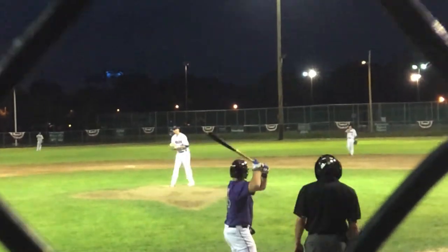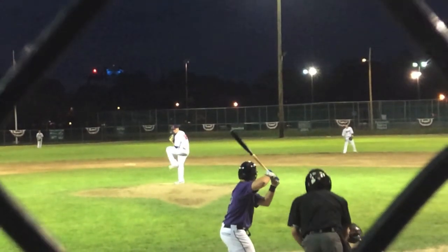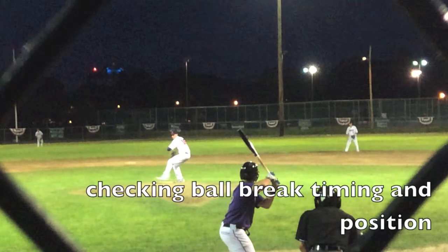Welcome to another edition of Tips and Traps with David Adam. We're taking a look at Jake Walkinshaw here from Seymour, Connecticut — tall right-handed pitcher, intense Franklin Pierce. He's pitching for the Seacoast Mavericks on this night.